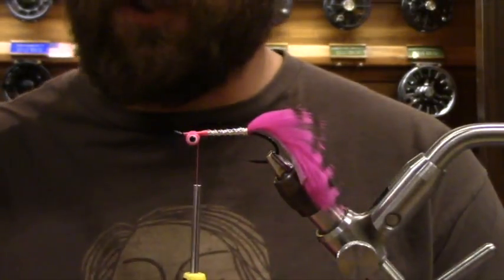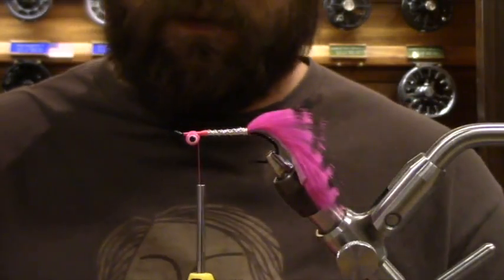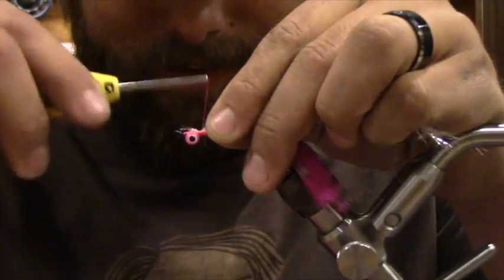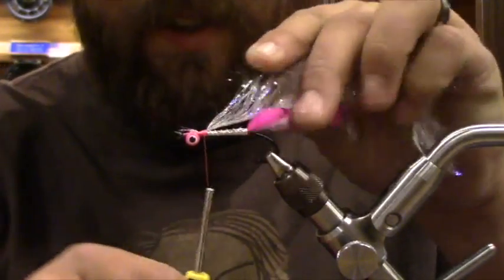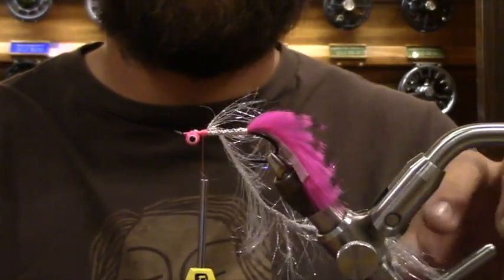I'm going to grab a small chunk of silver. With fly fishing for salmon — your chums, silvers, whatever you're finding in the rivers — what kind of water are you targeting? What should people look for who want to get out there and do it?